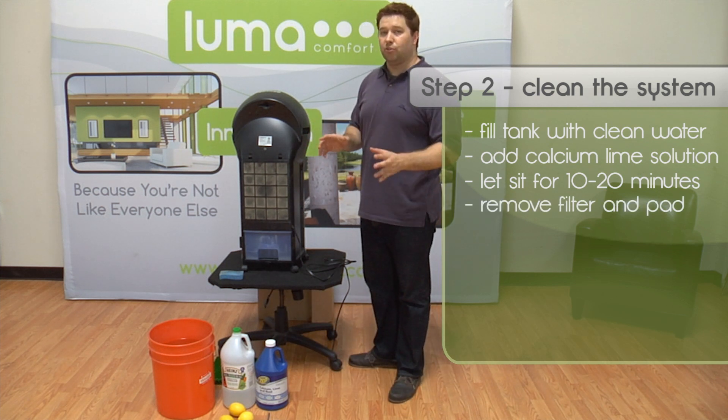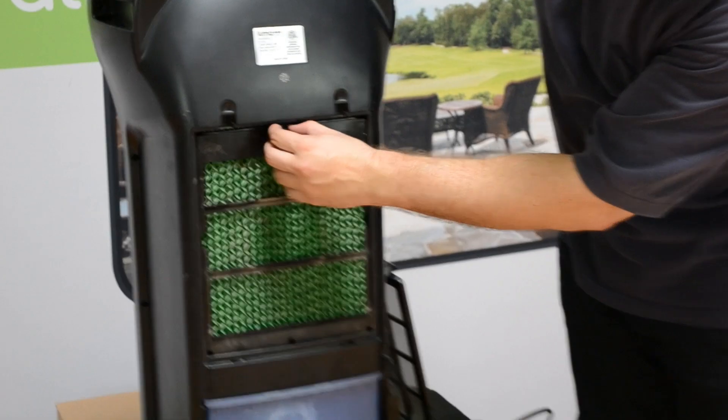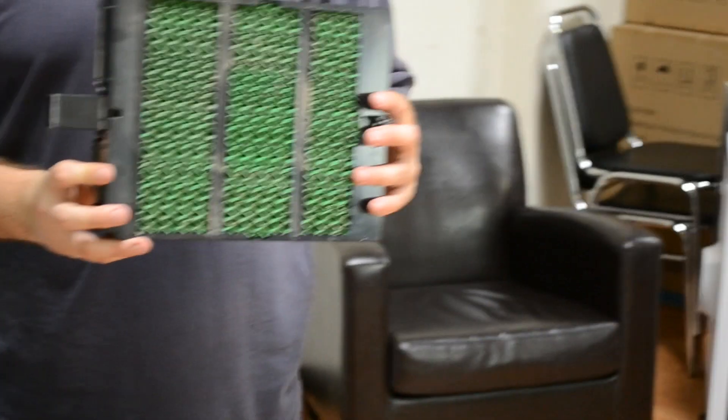In the meantime, you're going to go ahead and remove the filters and the cooling pad. Press down on the black metal tabs to pull out the filter, and then turn the knob to pull out the cooling pad.